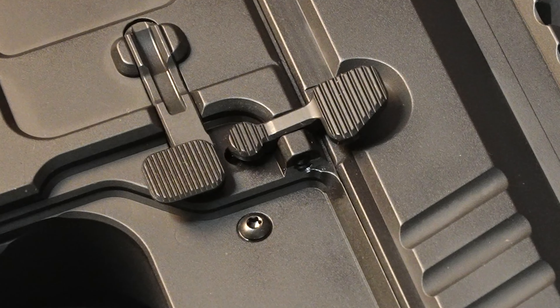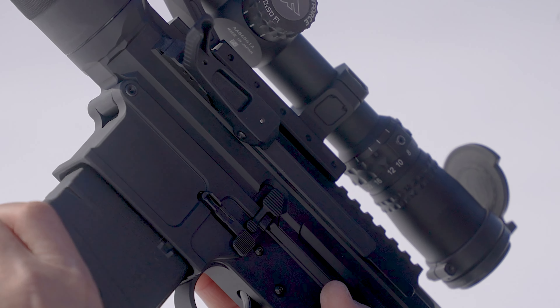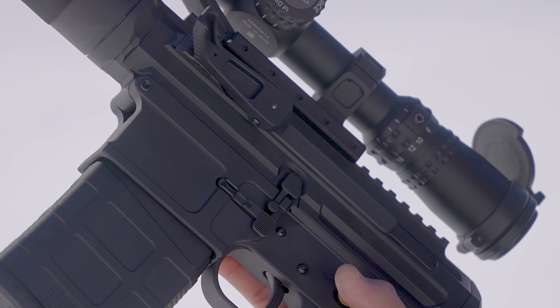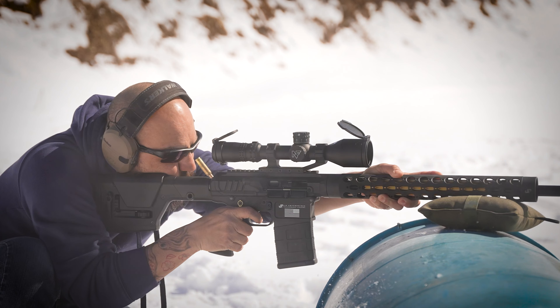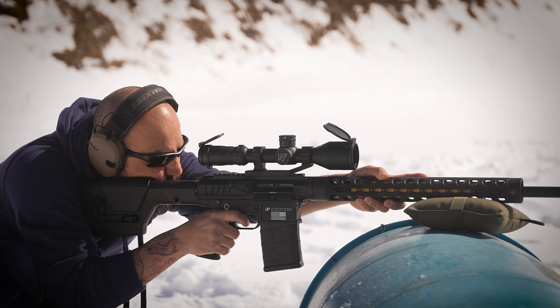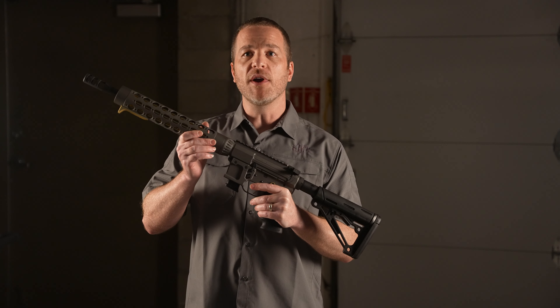Then, we finish this off with a rugged mag phosphate coating, so breakage and corrosion are a total non-issue. The JP Enhanced Bolt Catch is available now as an upgrade for your current rifle or home build. We've also rolled these out as the standard catch for nearly our entire rifle lineup as a great value add-on for your next JP build. See more of the Enhanced Bolt Catch and all our other JP spec components at jprifles.com.